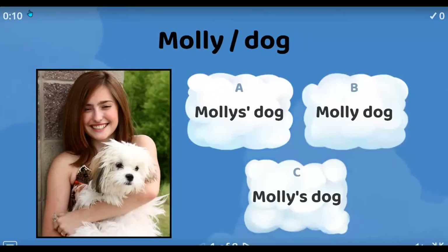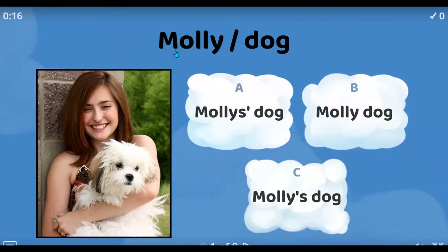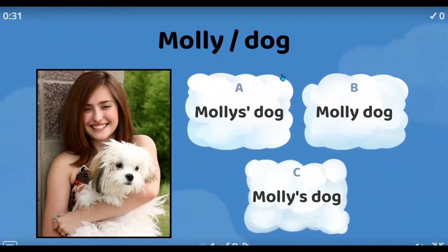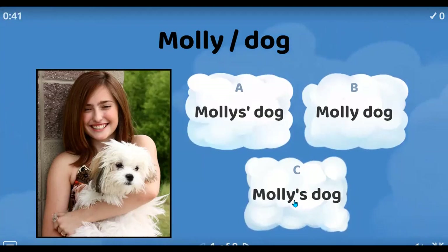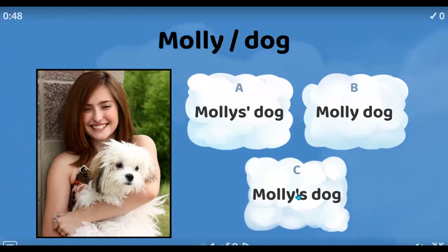You have the owner and you have the object — the possession. Which is the correct way to use it? What do you think? Two. Yes — it's Molly's dog, because the name is Molly. It's singular and there's no letter S in the name, so I add the S after the apostrophe. Great.